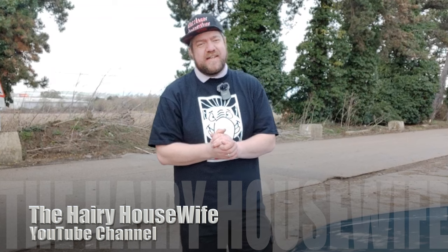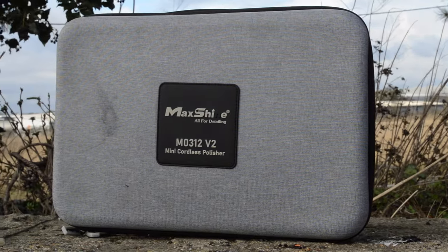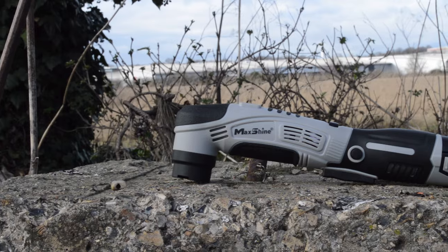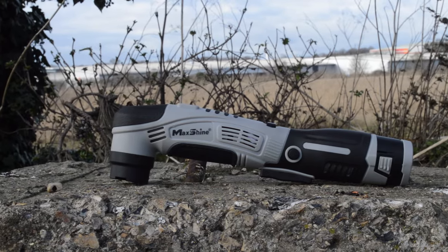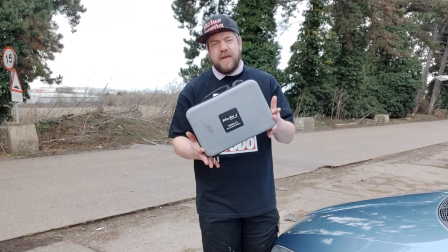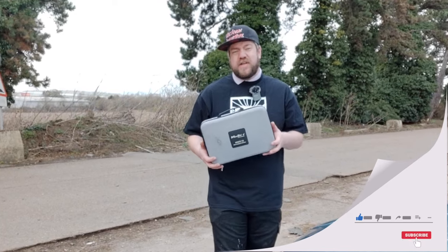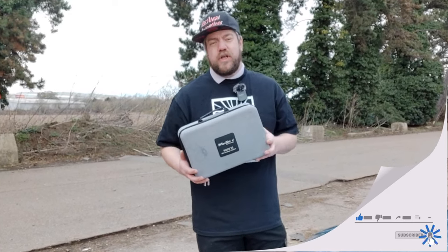Hello and welcome back to the Hairy Housewife YouTube channel. You are beautiful at home. And if you haven't guessed from that opening title sequence, we are talking about a cordless mini machine polisher — the MaxShine V2 Mini Cordless Polisher, otherwise known as the M0312 V2. My lovely wife bought this for me for Christmas and I've used it a fair bit since owning it, so I thought it's about time I review it and pop it on YouTube.